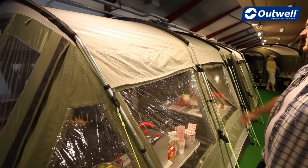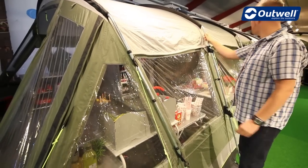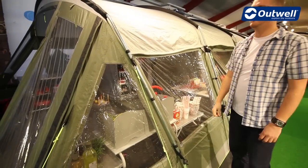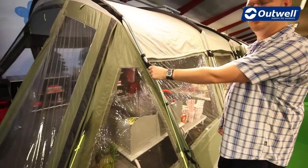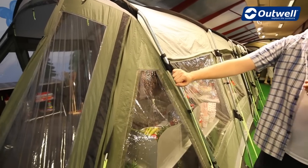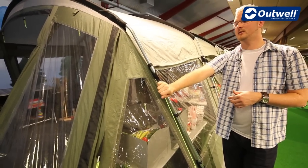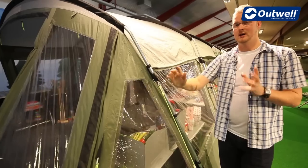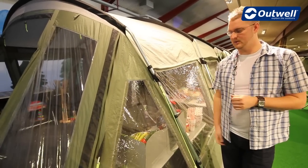The frame of the tent is made up of steel poles, so very strong and very stable but also very easy to pitch. One of the features you'll find is our innovative wind stabilizer system, designed to give you peace of mind knowing that this tent has been tested to withstand wind of up to a force 10 on the Beaufort scale — that's 55 to 63 miles an hour.